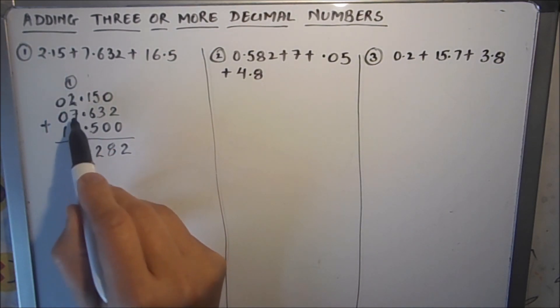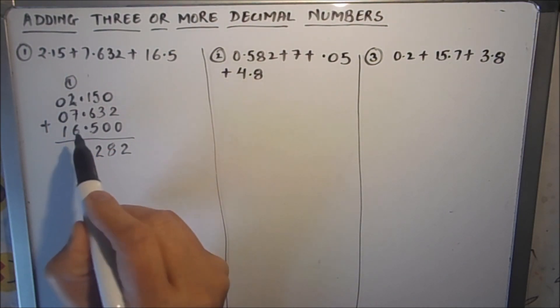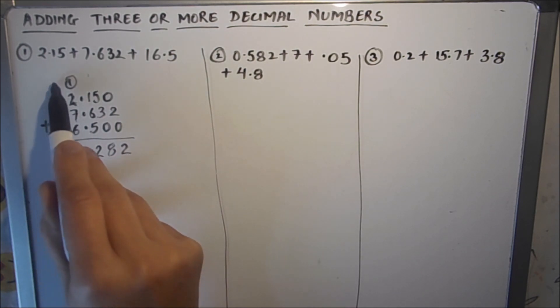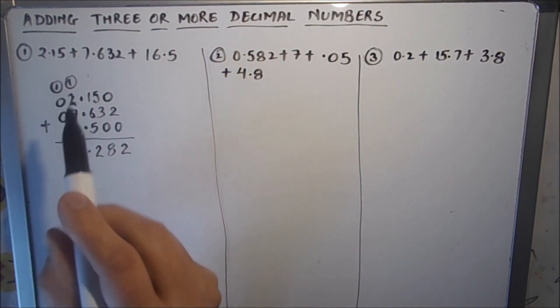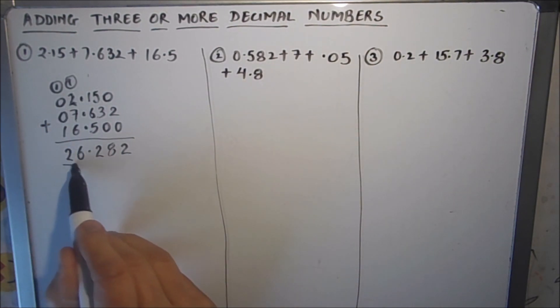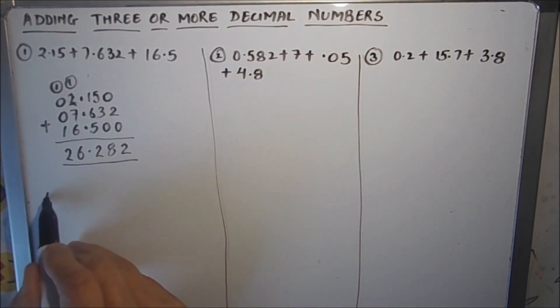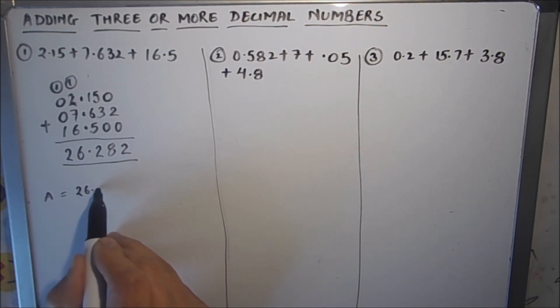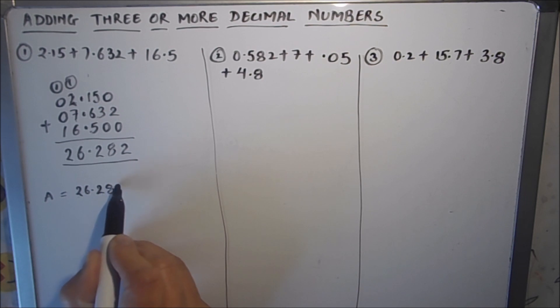Now 1 plus 2 is 3, 3 plus 7 is 10, 10 plus 6 is 16, and 1 will be carried over to the next place. Then 1 plus 1 is 2. So our answer is 26.282.